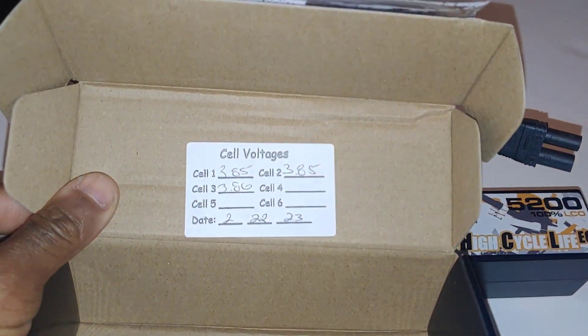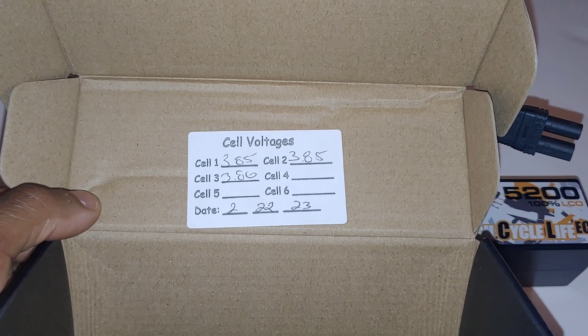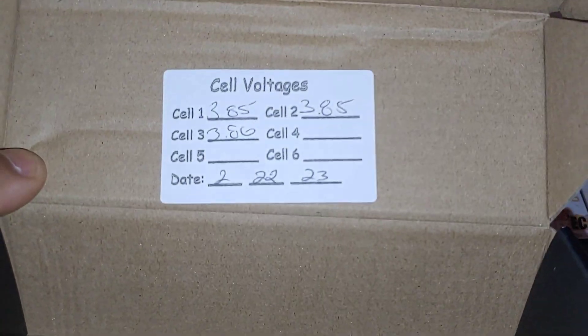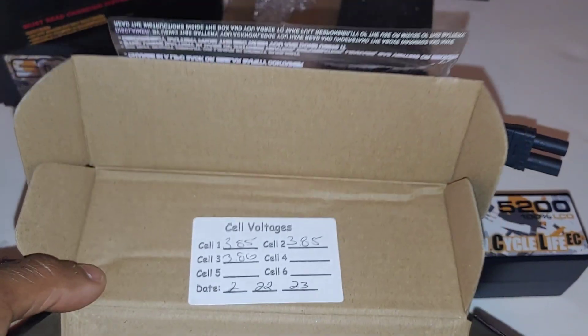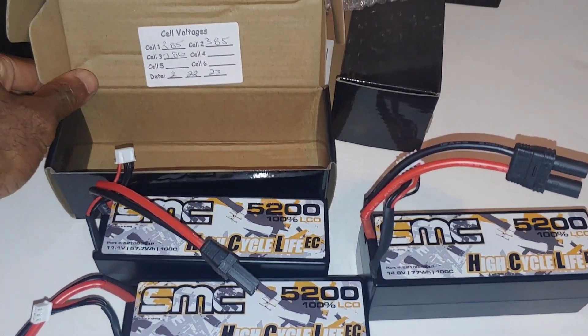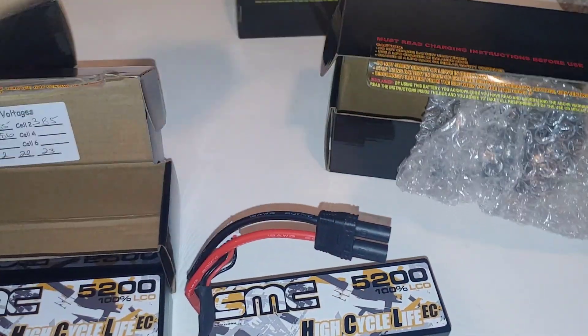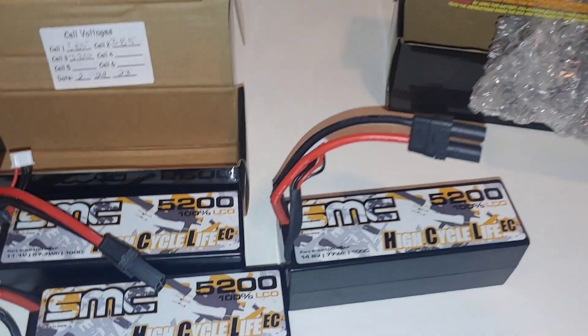When you get these LiPos they come pretty much balanced out or in storage mode, and they have the date actually written on the pack. That's something I've always liked about SMC — when you order their LiPos they actually date them and check them before you get them to make sure you get a good quality, fully balanced LiPo.